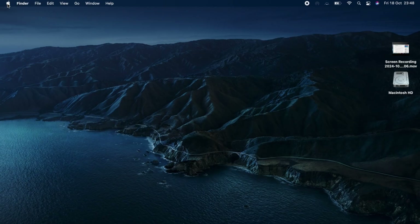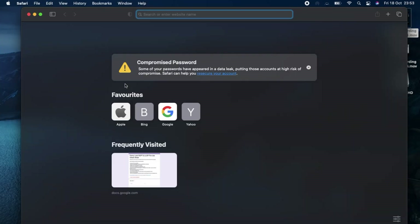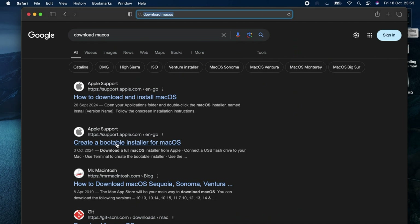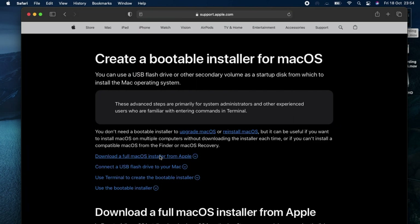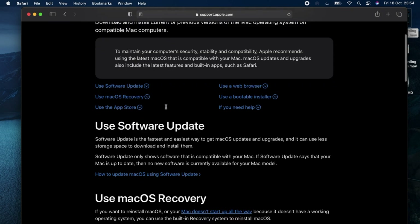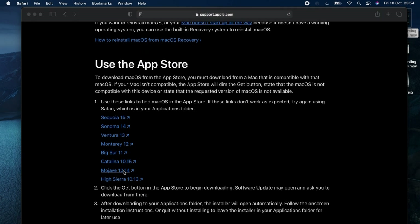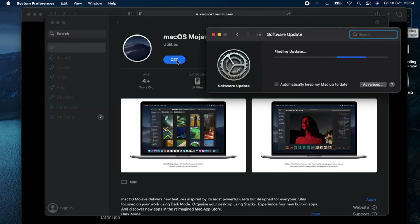Insert a USB flash drive and open the browser. Search 'download macOS' and click on Apple's official link. Select the version of macOS you want to install, download it, and let it finish.